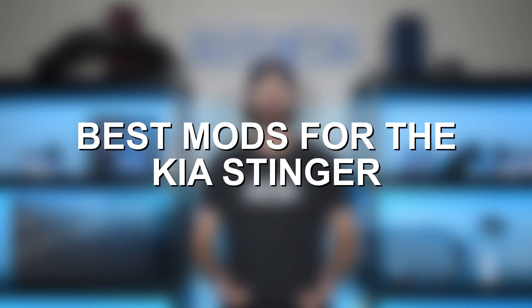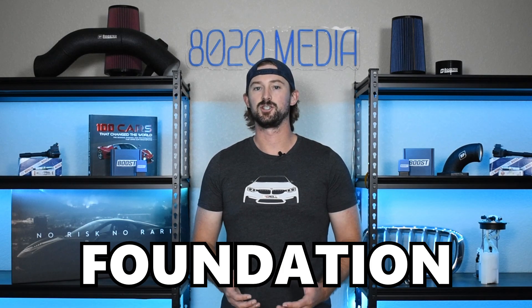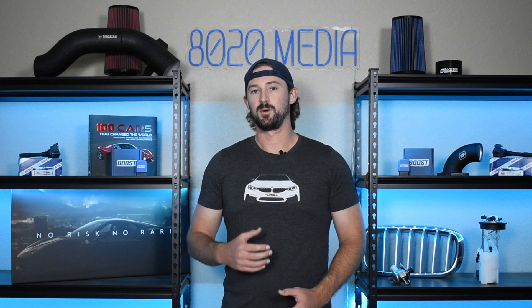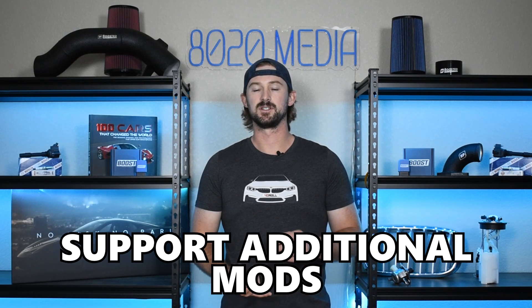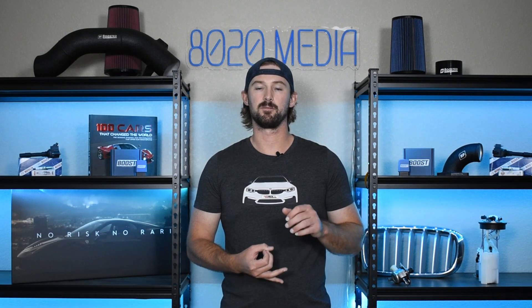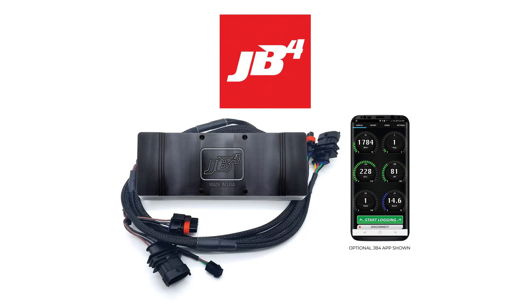Let's jump into our first modification, which is tuning. Tuning is going to be the foundation of all of these additional performance modifications. It's where your big power gains are going to come from by turning up the boost levels of the turbochargers, and it's also going to help support all of these additional modifications. There are a few different routes to go, such as the Berger Motorsports JB4, which is a piggyback tuner.